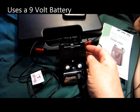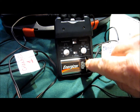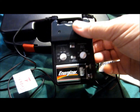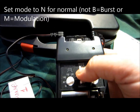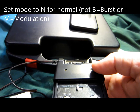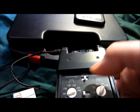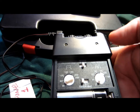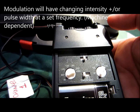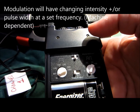I'm going to be turning the different dials, and I need to make sure I turn them correctly. For a normal conventional TENS, I want the mode on N for normal — not B for burst, which comes on very quickly. Some machines say C for continuous. I don't want it on M for modulation, as every TENS unit has a different modulation and you need to read the instruction manual to find out what that is.